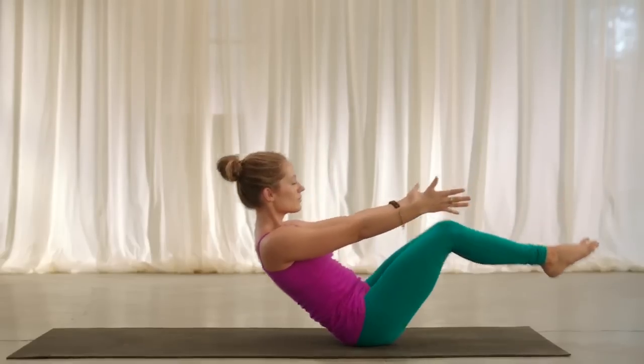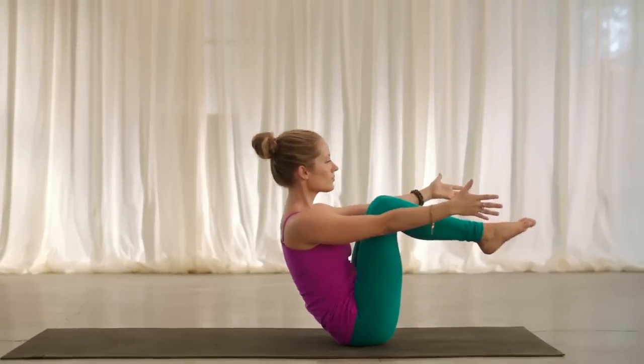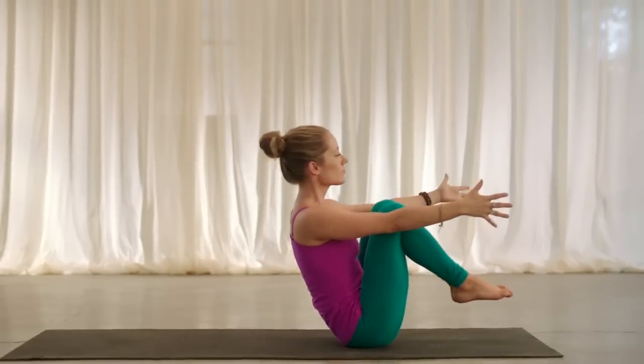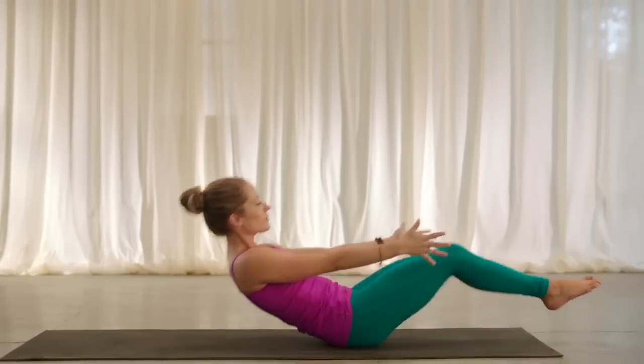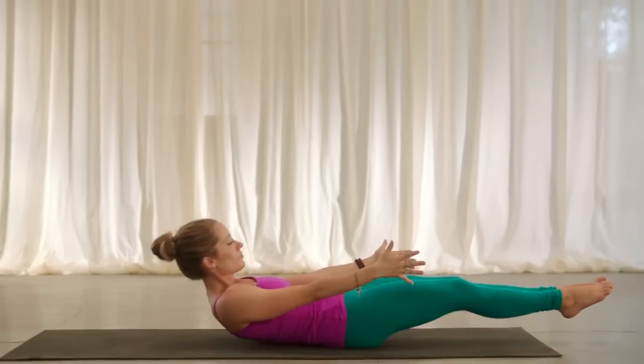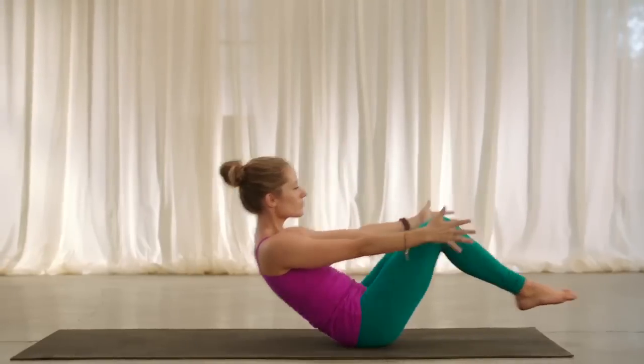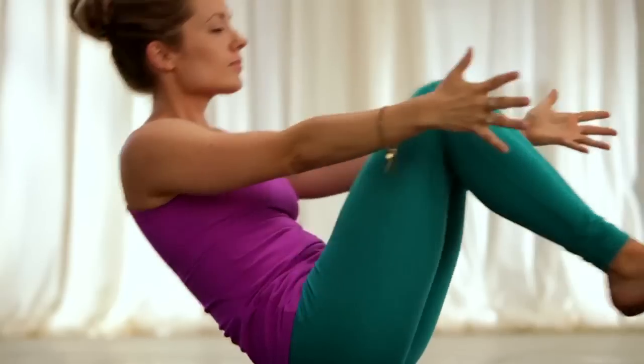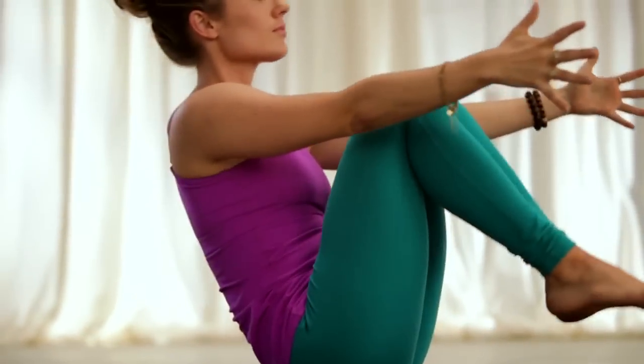Have your shin bones parallel to the ground in lower half boat. Inhale, back up. Exhale, half. Inhale, chest up. Exhale, hover. Continue cycling — inhale lift, exhale lower — spreading and reaching through your toes each time. Inhale lift, exhale lower. Inhale lift, exhale lower. Inhale lift, exhale lower. Cross the ankles, hug it in.